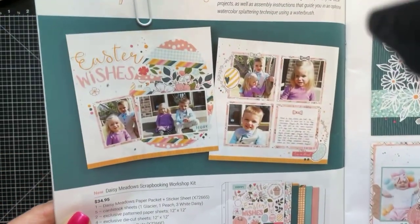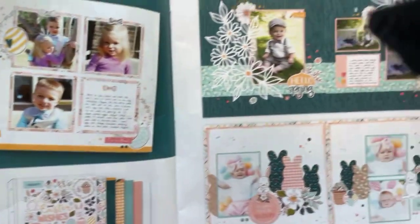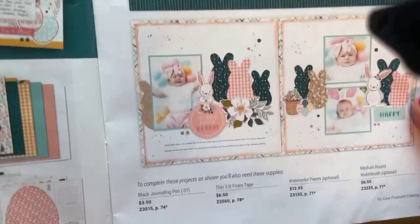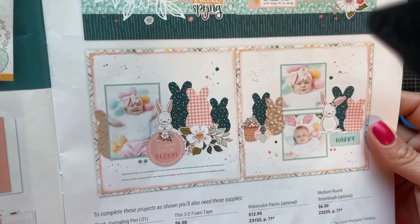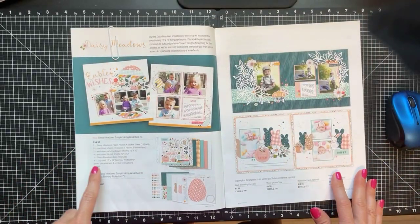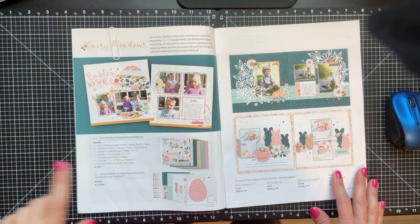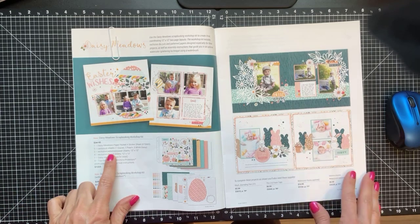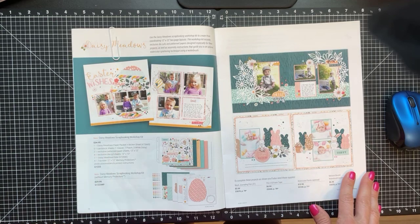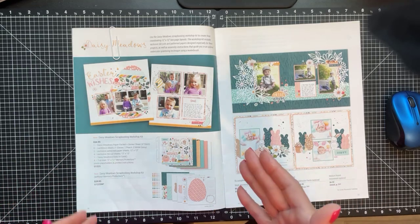I wanted to show you the six layouts that you make with this kit. I'm showing you in the catalog first — really cute, the colors are great. In this kit you receive the Daisy Meadows paper pack and sticker set, five coordinating card stock sheets, and two exclusive pattern papers that are not in the paper pack. You also receive the enamel dots.